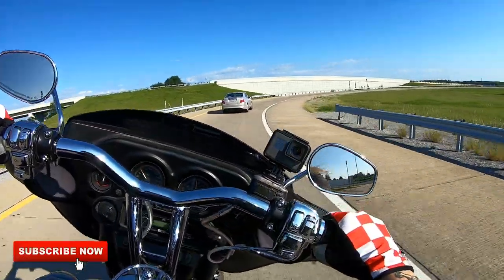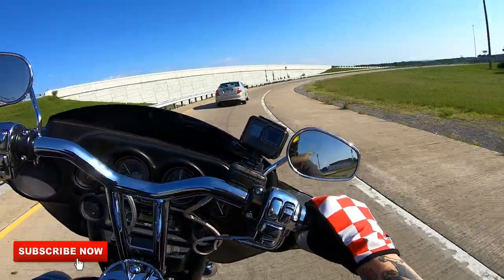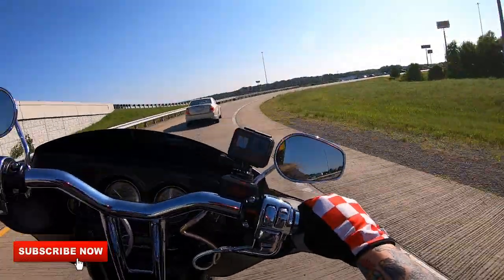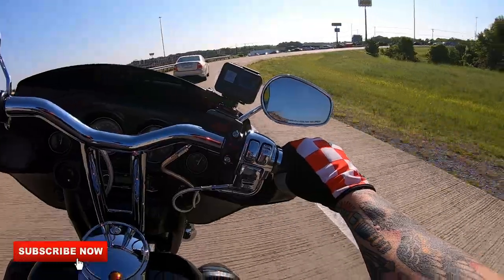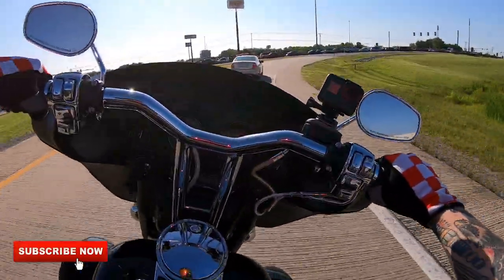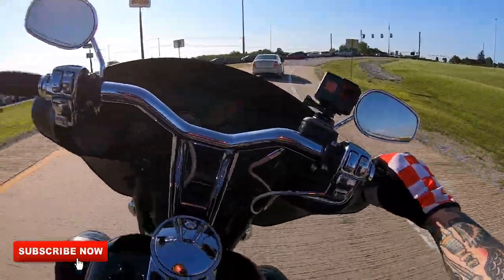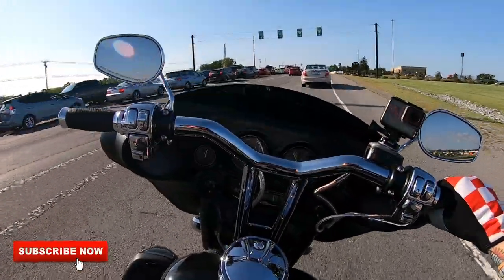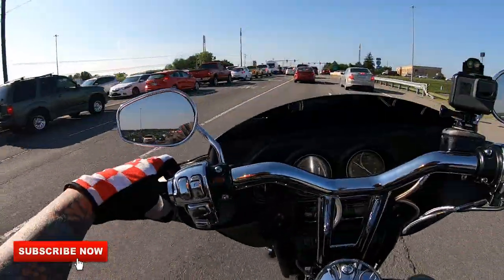Sorry, I needed to stretch the legs on Betty a little bit — she's been sitting a while. Traffic in Nashville is something else — this is why I don't ride to work on a daily basis, because Nashville traffic is just dumb.